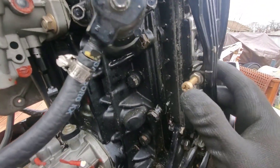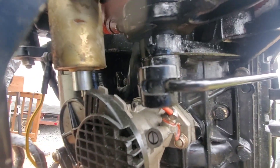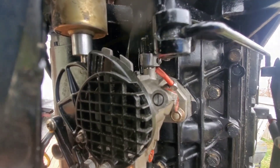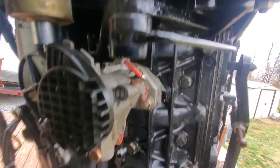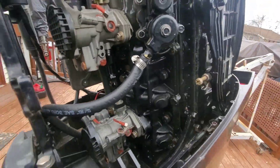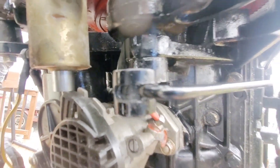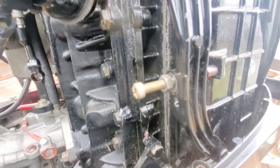The first thing we're going to set is the idle stop screw — it just hits on this little bracket here. On ADI ignition models there are two lines and an arrow, and when the stop hits the bracket you want those arrows to line up. They're just a little bit off, so I'm going to loosen the nut and screw it in until it lines up exactly. I'll pull it up, whip it back — and the arrows are perfectly lined up. Now I'll tighten this screw to save that idle stop setting.